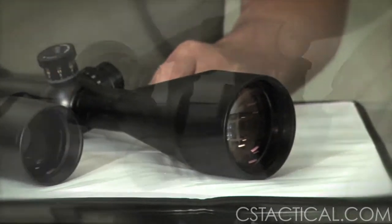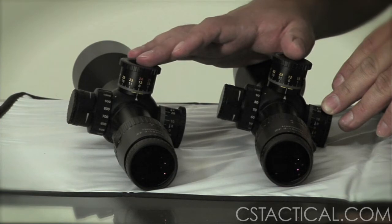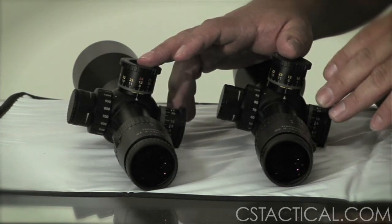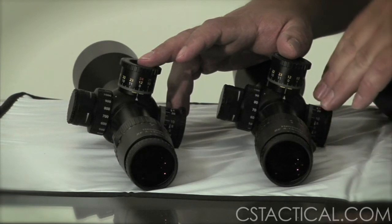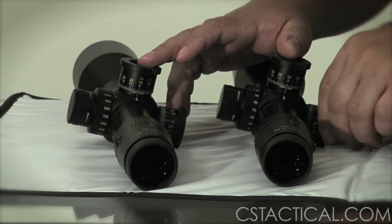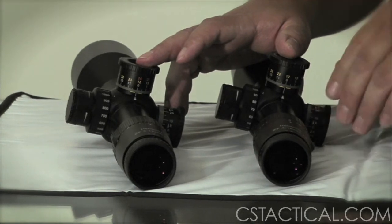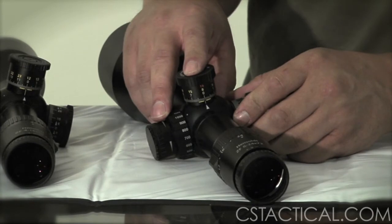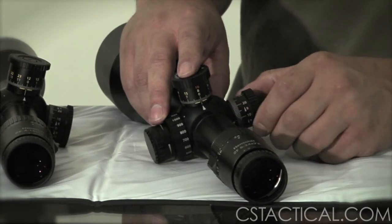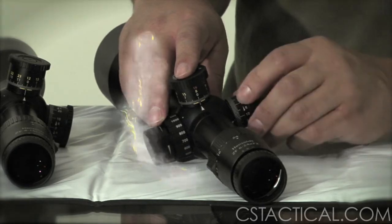For the most part, the 3-12 and the 4-16 have the same style turrets. The elevation has 12 mils in one revolution, and the windage has 5 mils each direction, and it has a zero stop in the windage. As for the 24 power, it's going to have 8 mils in one revolution and close to 4 mils of wind left or right.